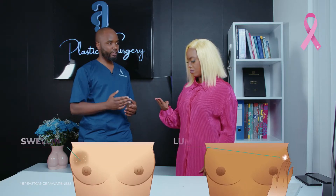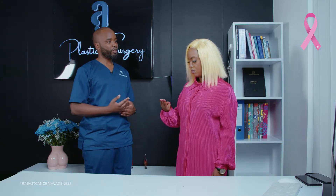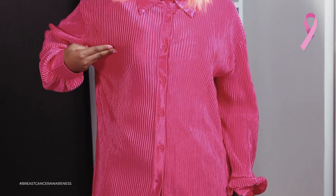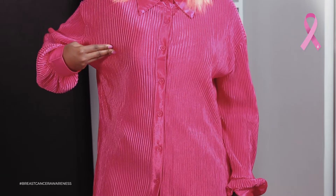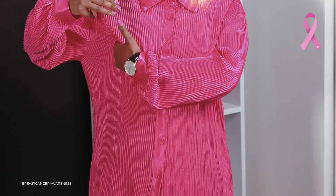The second part of self-breast examination involves the feeling component, whereby you use three fingers to detect any mass, swelling, or abnormality around the breast. You divide your breast into quadrants: a straight line, then another line across, giving you four quadrants, then a fifth zone around the nipple, and a sixth around the axilla.